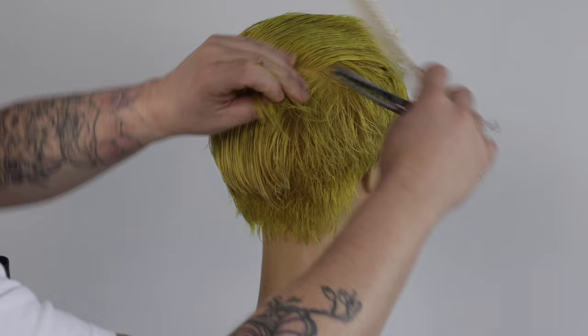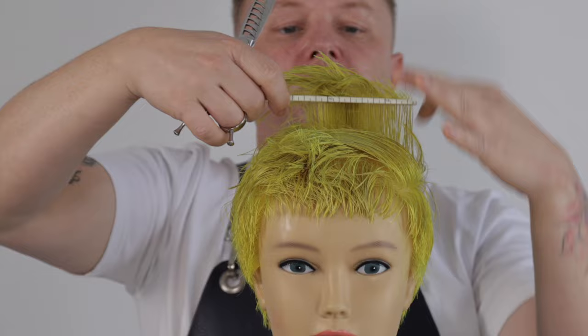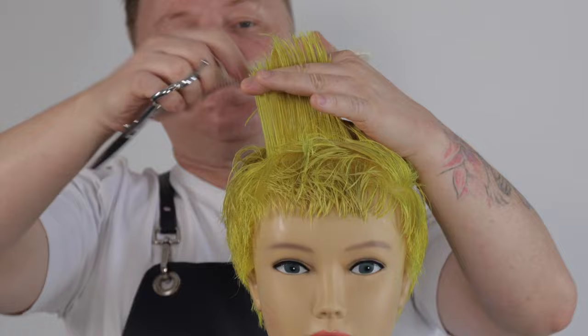If you like this tutorial be sure to watch my pixie haircutting playlist, linked in the card above and in the bio below. And if you value my work please hit the like and subscribe icons — it would go a long way in supporting my channel. And in the comments below let me know where you're watching from.